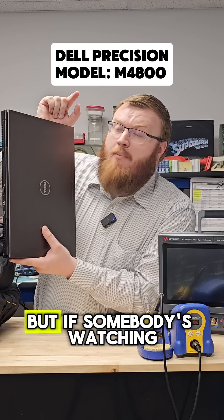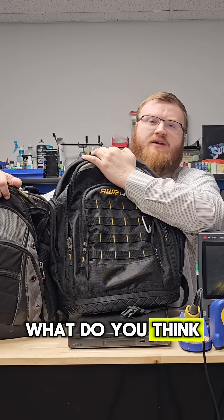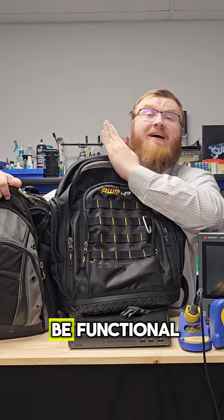Not sponsored, but if somebody is watching from Dell, I could use an upgrade. So let me know in the comments below — what do you think is the best bag for a mobile electronics lab? It doesn't have to be pretty; I want it to be functional.